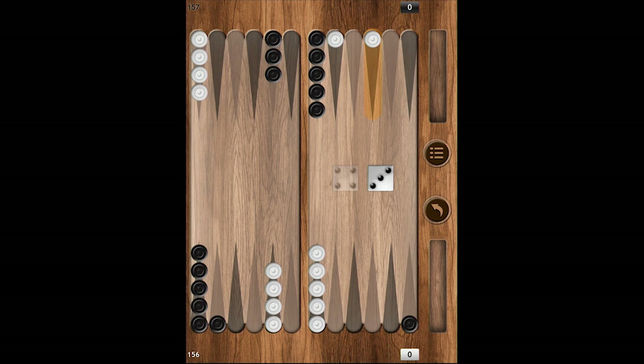Also let me mention that the new Backgammon app guarantees 100% fair dice roll, since all dice are rolled completely randomly regardless of the player.